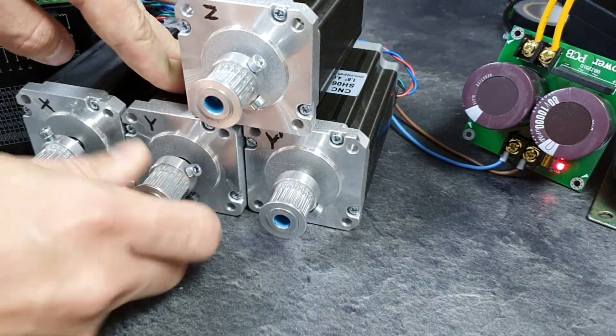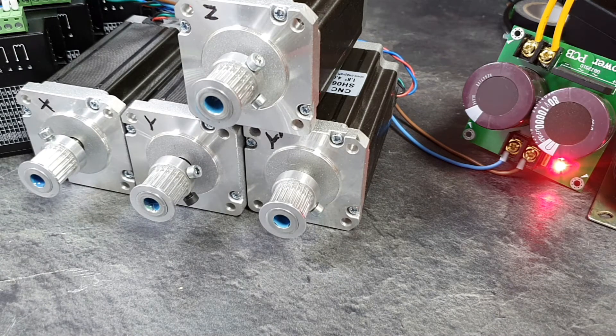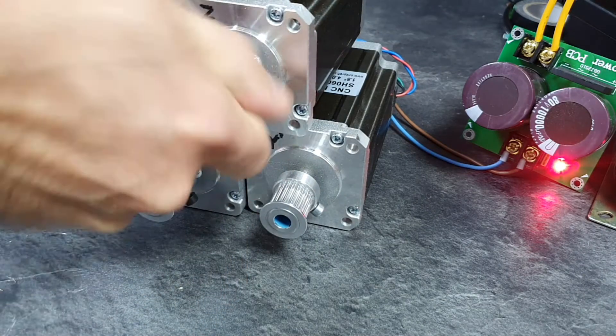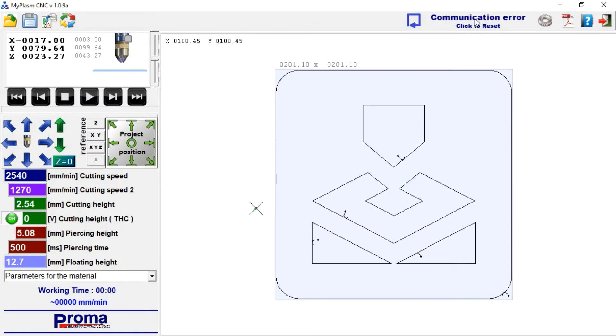If everything is connected correctly, switch the power on. The motors should be blocked. Start MyPlasm CNC software or restart the communication if the software was already running. Blue arrows control the X and Y motors, and green arrows control the vertical Z axis.